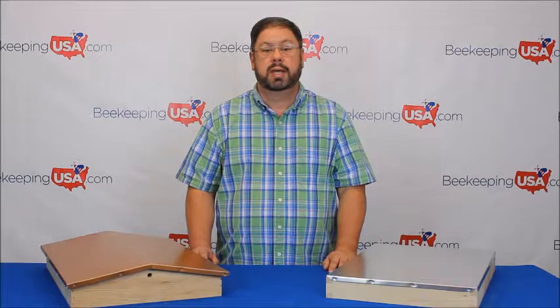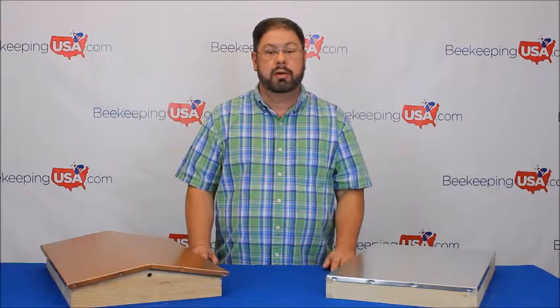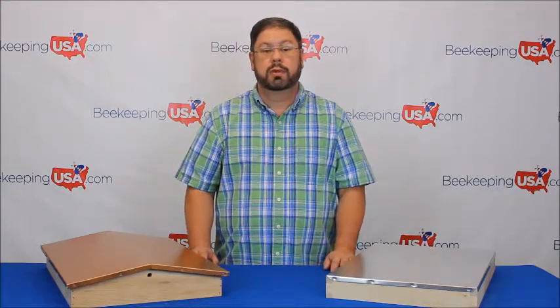Today I have two examples of telescopic covers. The first one is a traditional hive cover and the second is a garden hive cover. Both telescopic covers will give you many years of service. Now let's take a look at the telescopic cover.